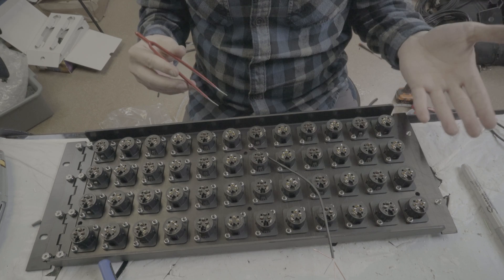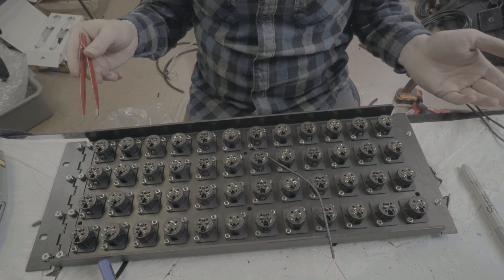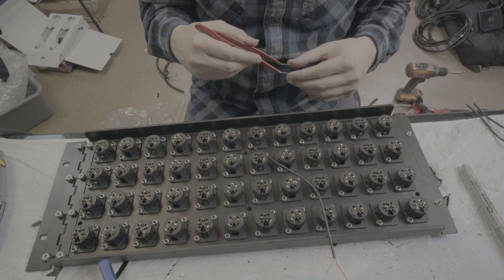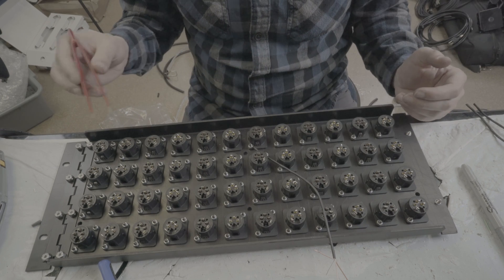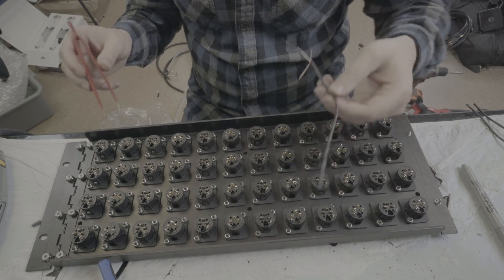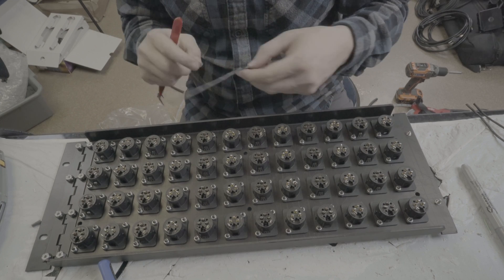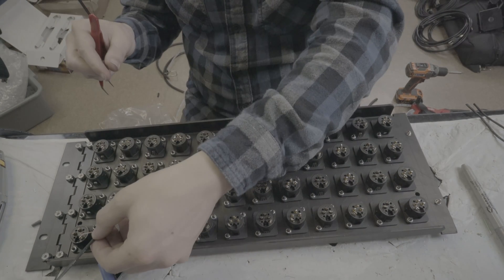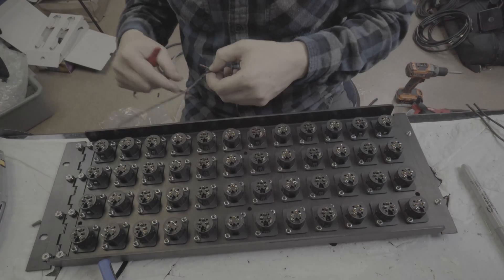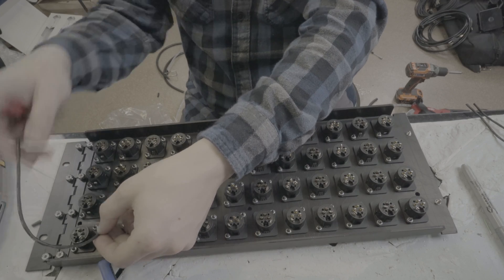Before I start the time lapse, note that the whole loading and tinning process took about an hour — this is a very labor-intensive build. I'm going to designate each connector as in or out alternating down the panel, get the output tail soldered in, leave the input tail loose, and then we can trim it down when we go to tie in our inputs.